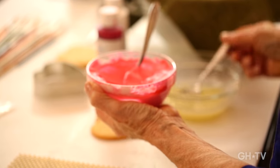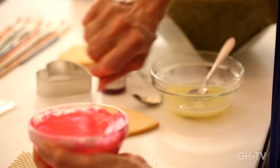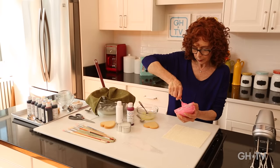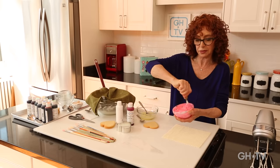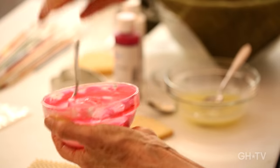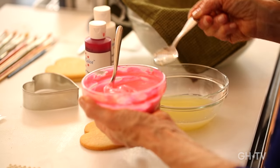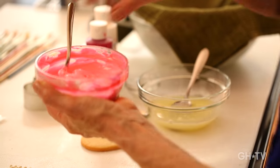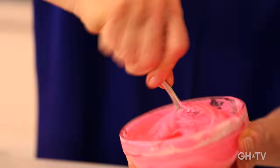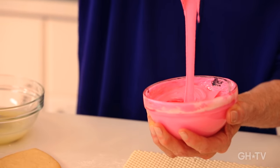This would be the perfect consistency for writing words on a cookie, but we need it a little thinner for the flooding line. I'll add a little bit of egg whites to thin it out just a touch, going little by little. I think of the consistency as similar to toothpaste — consistency is the most important thing when you're working with royal icing. When stirring, always go up the sides so the icing doesn't dry out and get crunchy. That feels perfect.